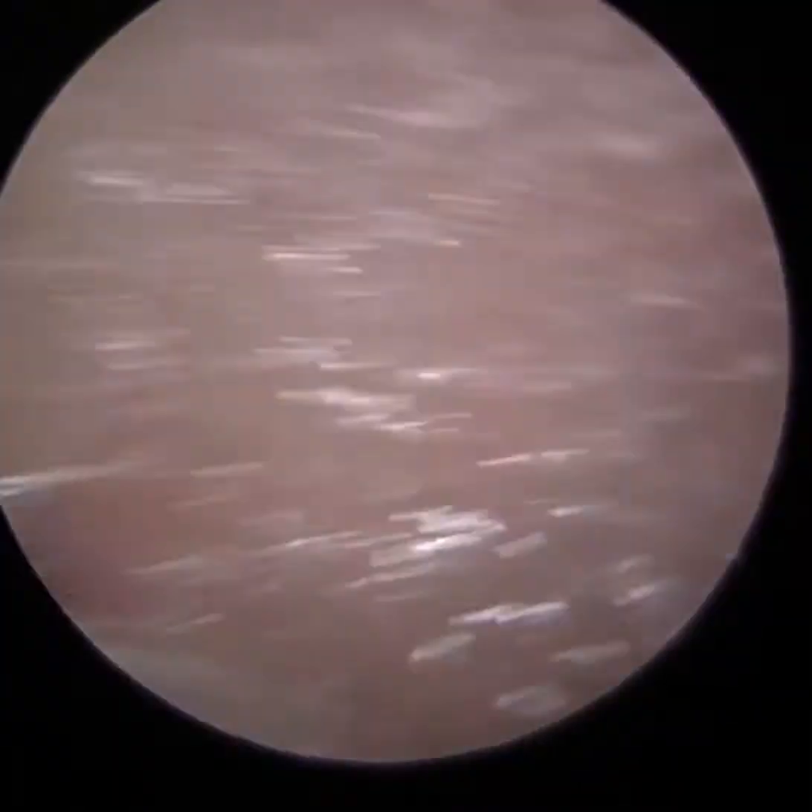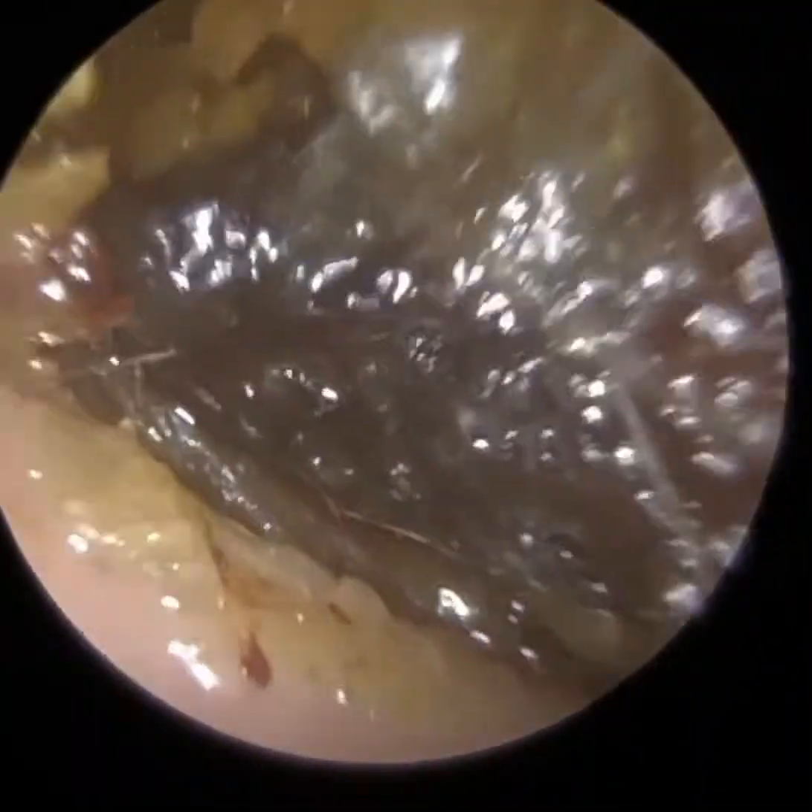Thank you for joining me in my latest demonstration video of our recently developed Waxscope. The pre-procedure video was taken with the iClearScope Endoscope, and now for the procedure I'm using our Waxscope.